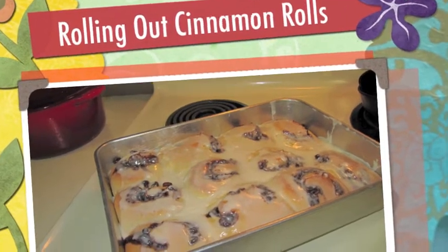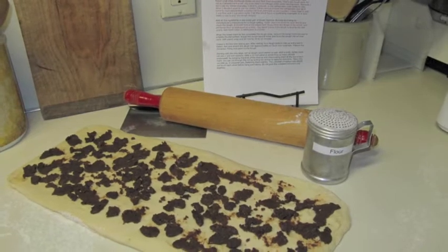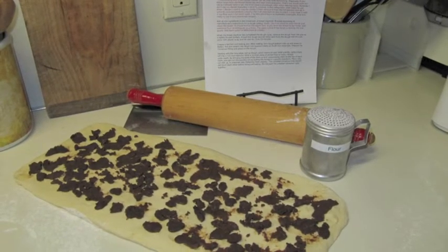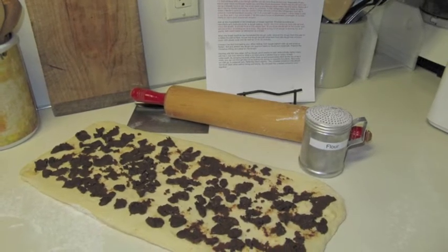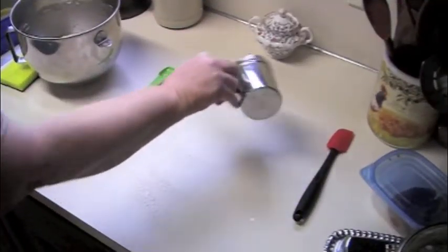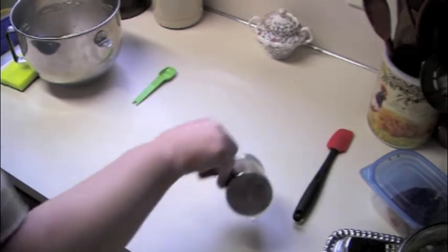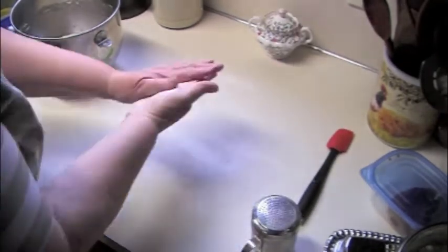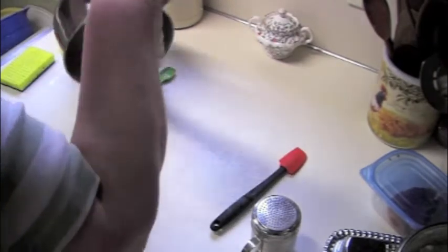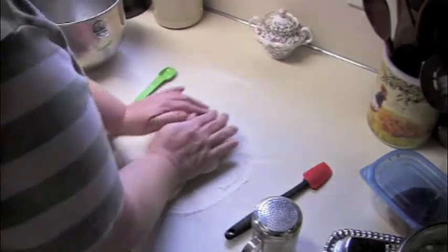Cinnamon rolls — what could be better? Today I'm going to show you how easy it is to roll out and assemble cinnamon rolls. There are a lot of good dough recipes and I'm just going to assume that you already have the dough made. Flour the countertop and your hands, turn the dough out of the bowl, knead it a few times, and let it rest covered with plastic wrap.